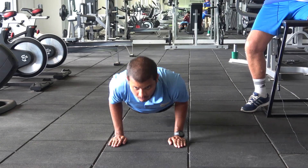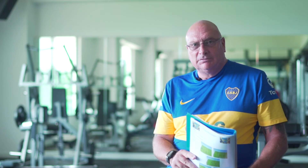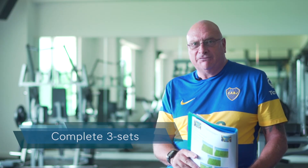Five of these are one rep. Complete three reps of the exercise.